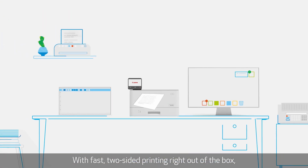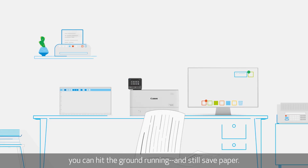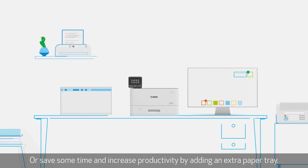With fast, two-sided printing right out of the box, you can hit the ground running and still save paper, or save some time and increase productivity by adding an extra paper tray.